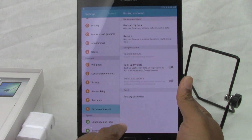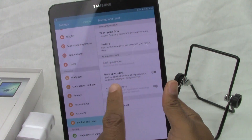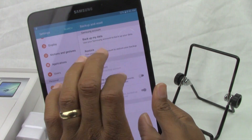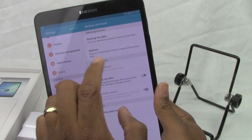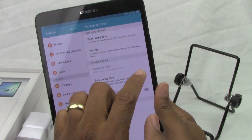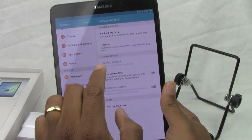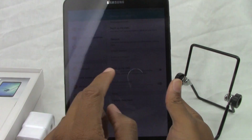Come all the way down to where it says backup and reset. Once you tap there, we're going to come all the way down to factory data reset. Before you do that, I would encourage you to do a backup of your data using your Samsung account. With the Samsung account, it will backup apps and different things you've purchased. It just makes it easier for next time, and as you can see, there's a quick option here to restore as well. Make sure you do that first before you reset, just to make sure you don't lose anything important.